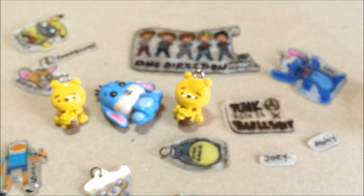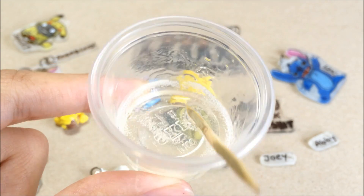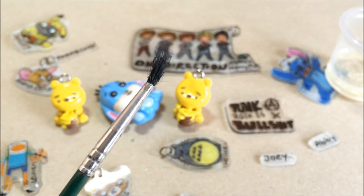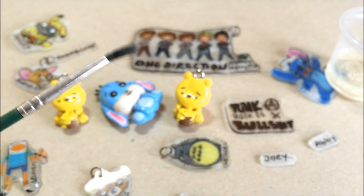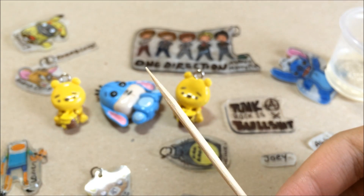First of all, you will be needing your resin, so please do get your resin mixed first. You also will be needing a really cheap and disposable paintbrush. If you don't want to use a paintbrush, you can also use a toothpick — but it's your choice.